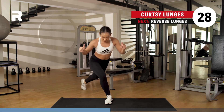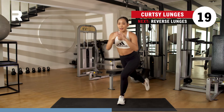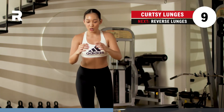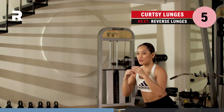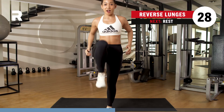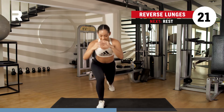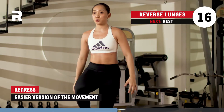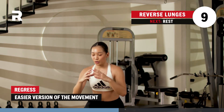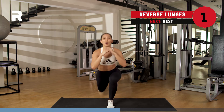Next up, we got your curtsy lunges. Here we go, you got 30 seconds. Breathing, exhale on the up. Almost there. You got three, two, one. Next up, reverse lunge, knee drive — let's get it. Switch, reverse lunge, knee drive. Keeping that low impact, no jumping needed. Breathing here. If you want to regress, just lunge back — it's totally fine. You got four, three, two. Rest it out for one minute, inhale through the nose and exhale through the mouth.